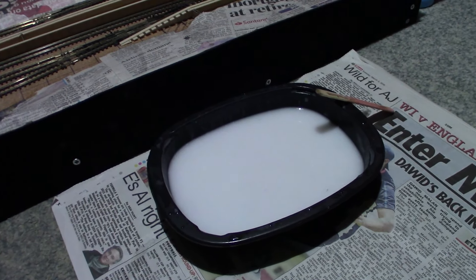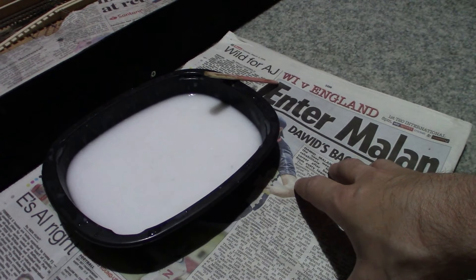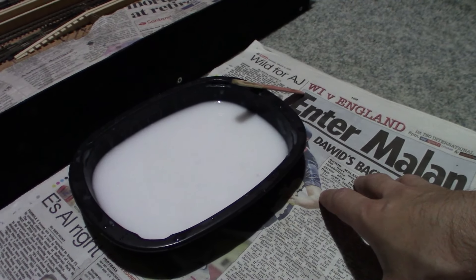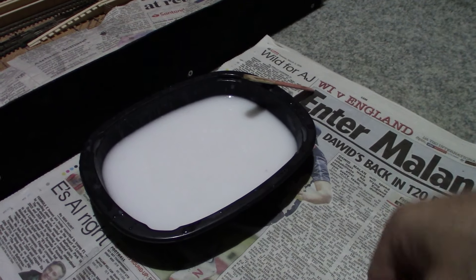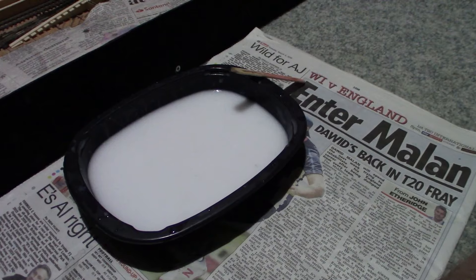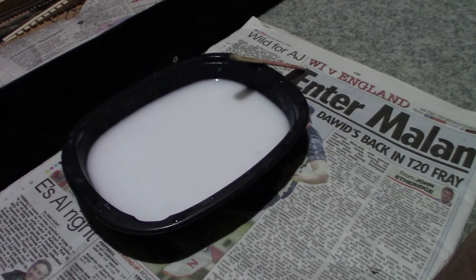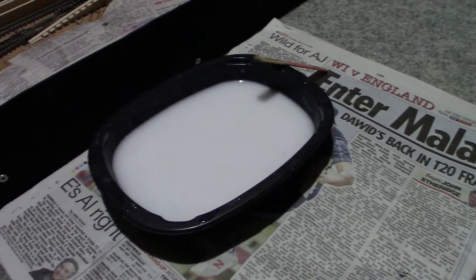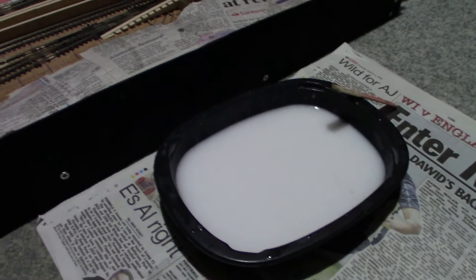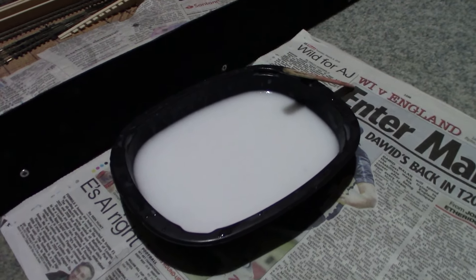Alright, here's all the stuff mixed up, and I've also laid some paper down so I don't make a mess - otherwise, depending on your circumstances, either your parent or significant other will probably not be happy if you made a mess on the floor. Make sure to clean things up afterwards.